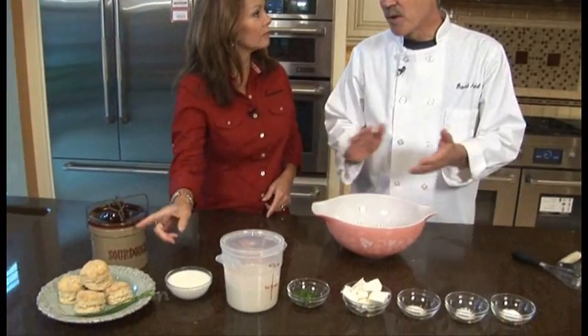Mmm, biscuits. It doesn't have to be breakfast for delicious biscuits, does it David? Does not. We're at Standard TV and Appliance in Beaverton in their beautiful test kitchen and David is going to show us what to do with sourdough starter. That's right, Robin.